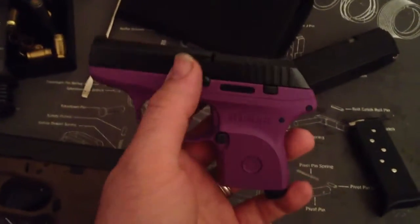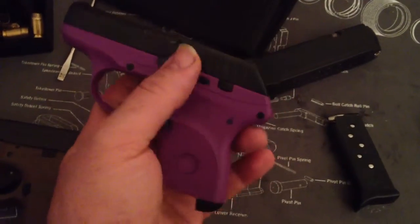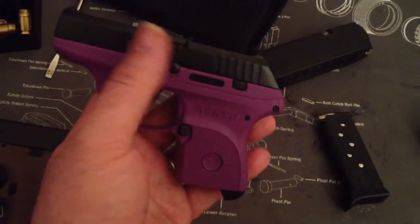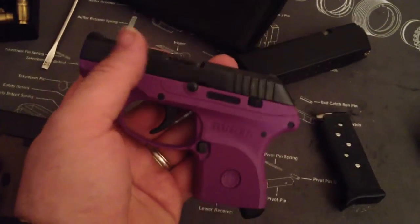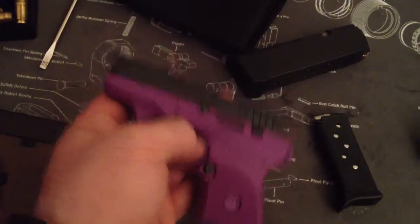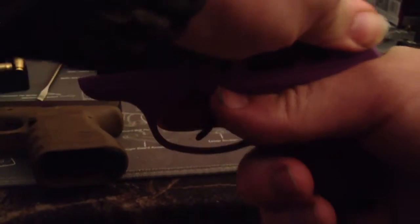The slide does not lock back on the last round. It is pretty difficult for her to pull the slide back. The barrel has like a little indent in it — I'll try to show that to you. I don't have an issue with it, but it stops right there.